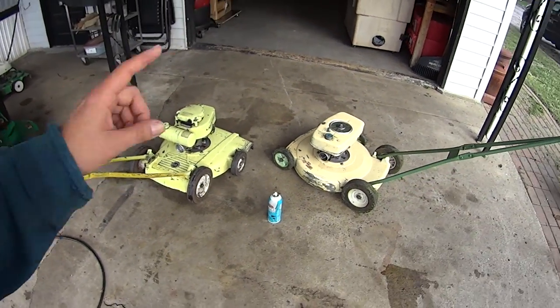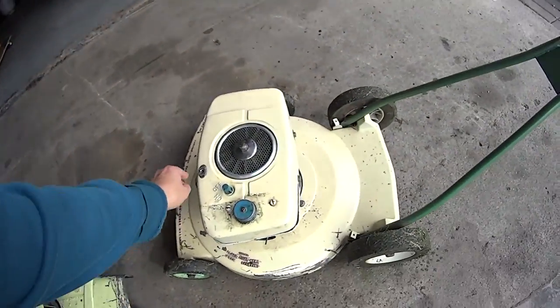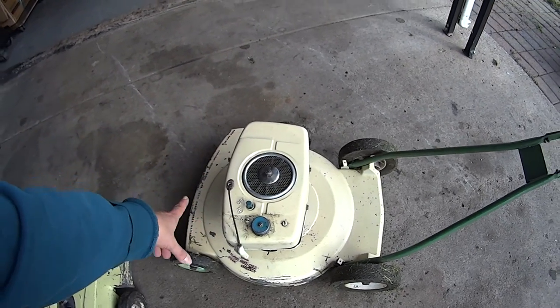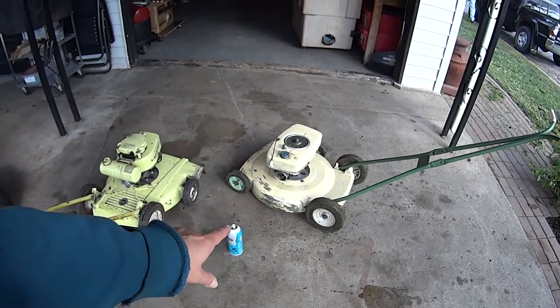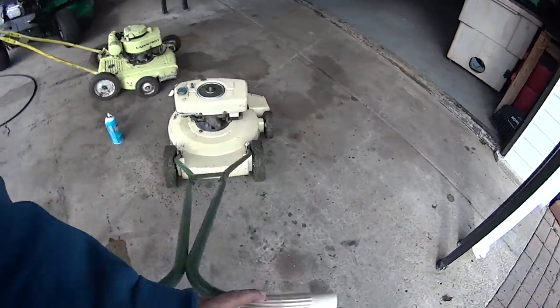Wonderful mowers, awesome. This here worked amazingly well. The recoil is a little bit broke, but it still starts. Amazing, aren't they? And I noticed on this one here, there is a crack under the deck.